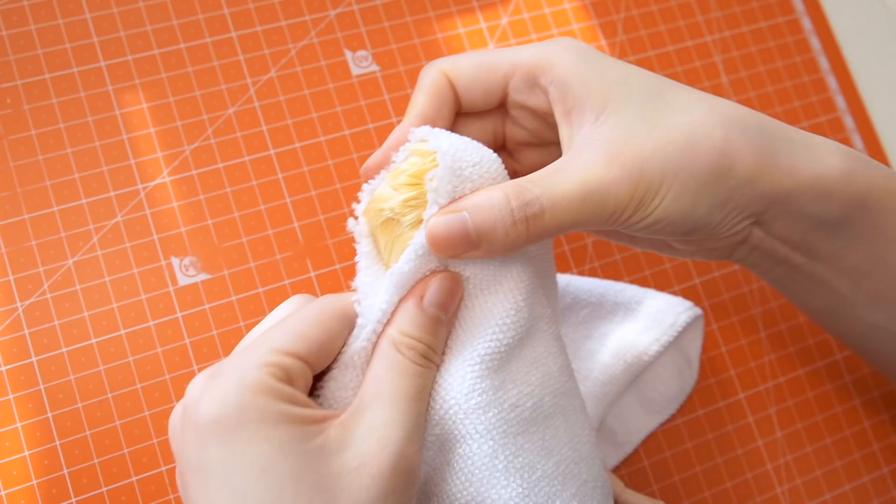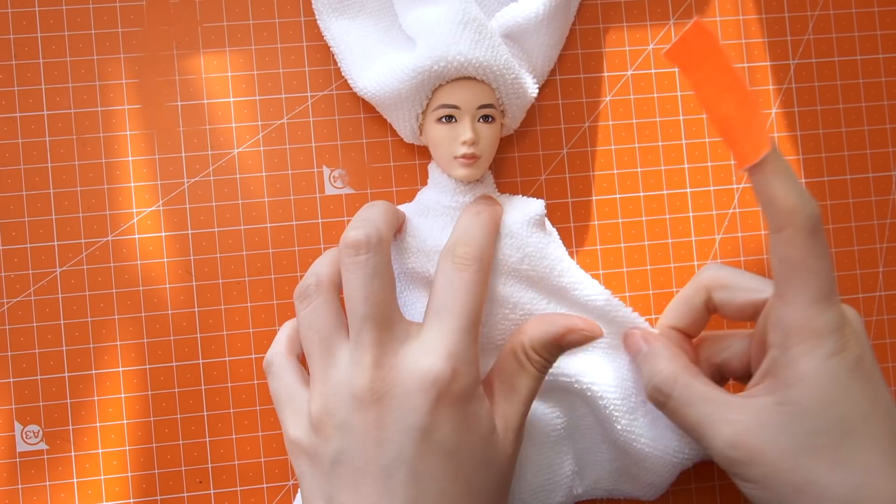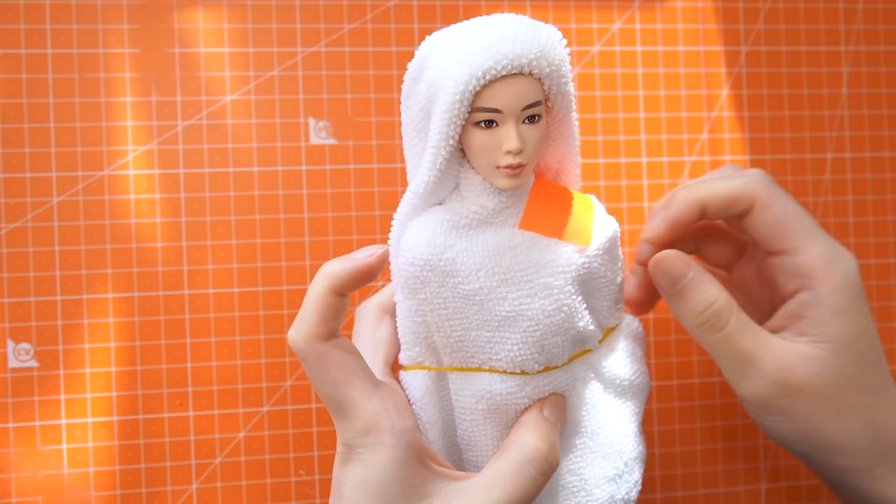Put a cloth around the doll's face and tie this with an elastic band. Flip the fabric over and relocate the band to its hairline. Wrap the doll's body in another cloth. These coverings will protect every part of the doll except his face from spray.